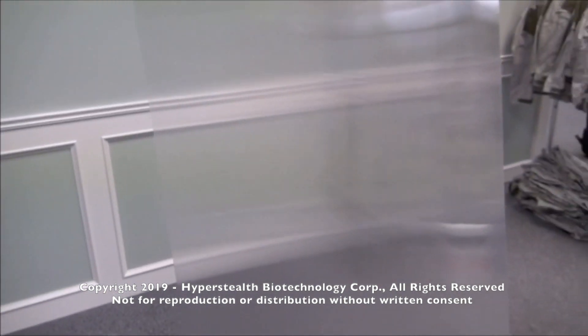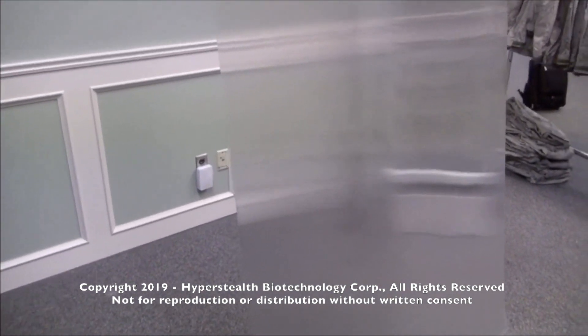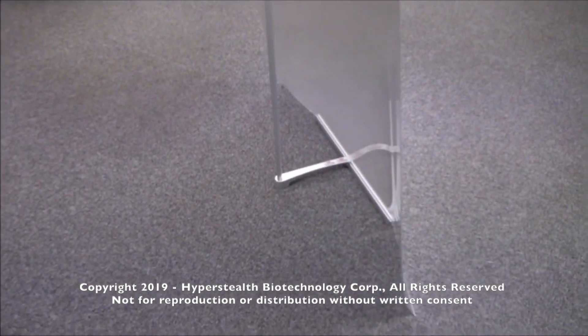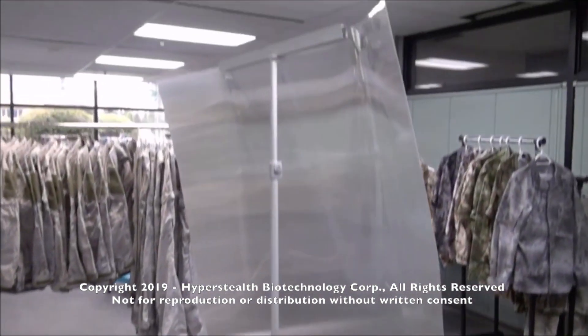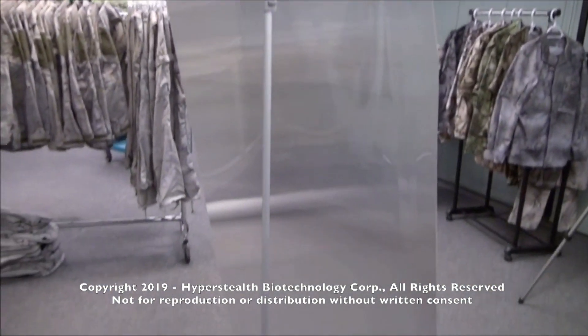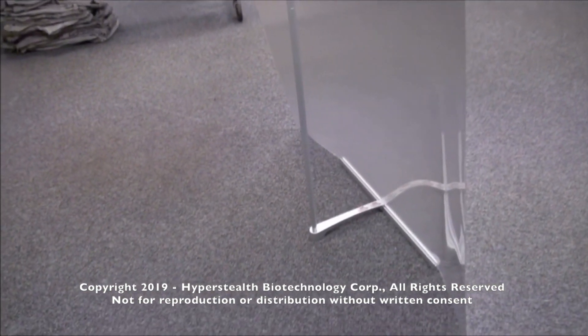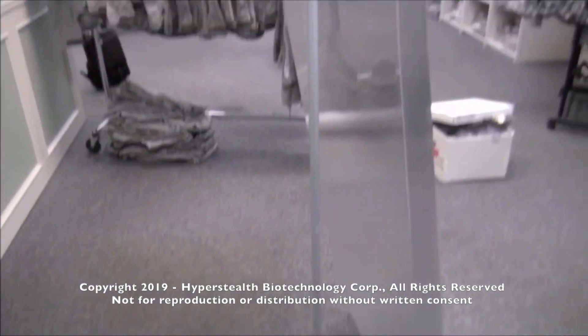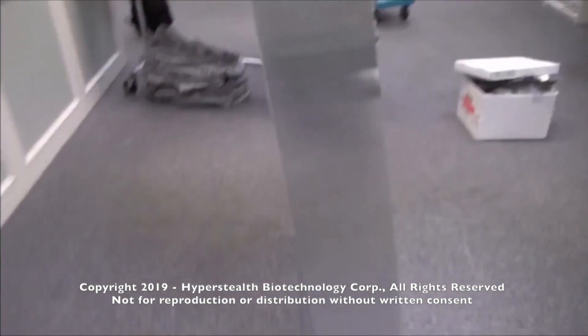To reduce the visibility of a target there needs to be some distance between the target and the material. This can also be demonstrated with the thin support pole behind the material. As you can see, it's nearly touching the material at the top but it's about eight inches away at the bottom. This causes the pole to be seen in the top half and disappear in the bottom half when viewed from the front.